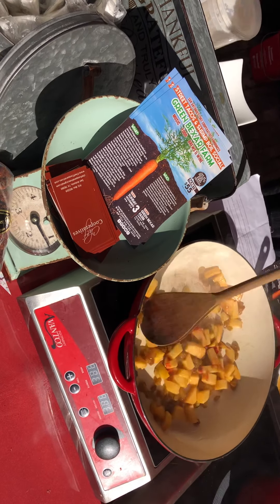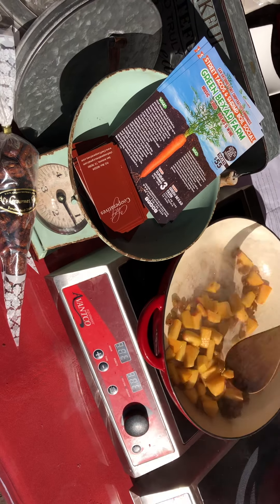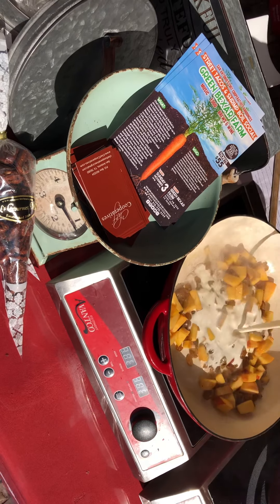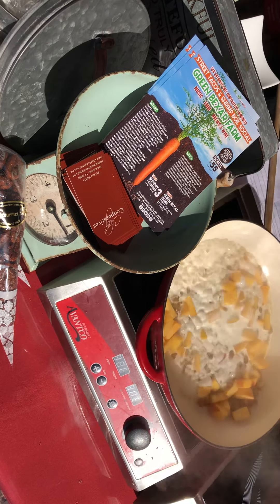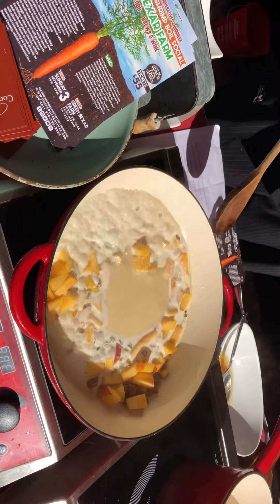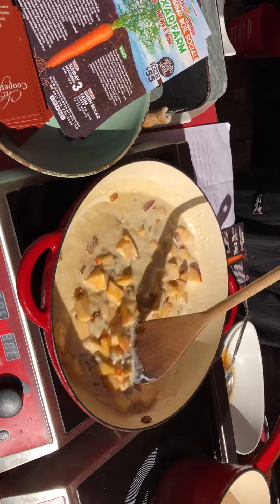Once you get that going, you should have already ready one cup of heavy cream and one cup of condensed milk. I'm going to add that to the pan. We're going to stir that all together, bring this to a full boil, and let it simmer for about five minutes.